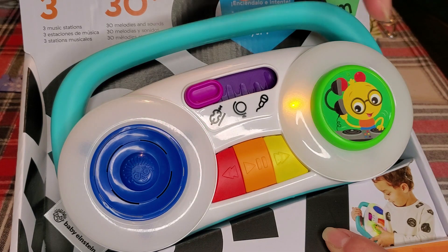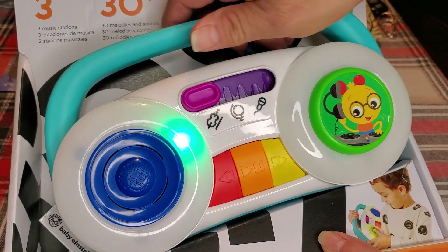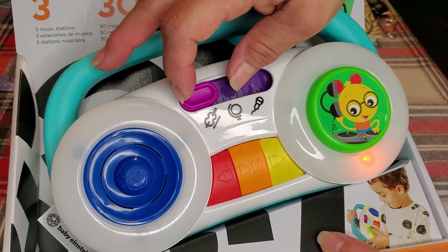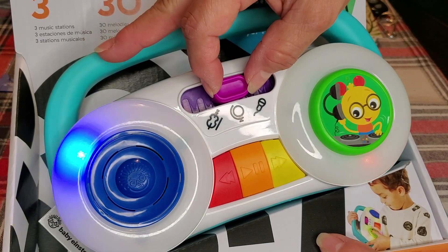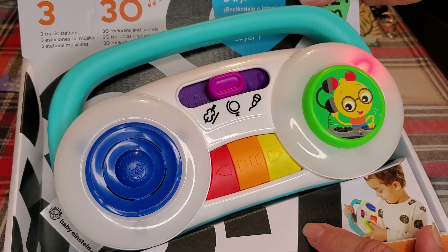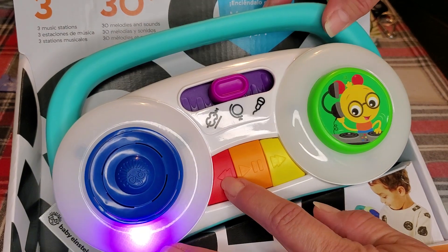This is going to be extremely intriguing for a little one who is into music, but also would like to have kind of this interactive toy as well. There are three different settings here. This is the second music station — the first one is kind of symphony, and this one is more of different types of music.